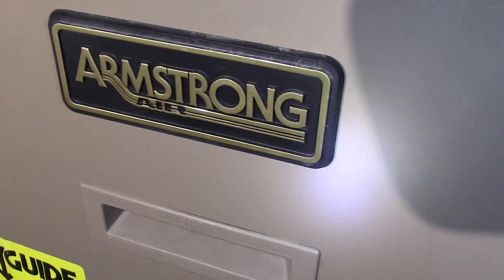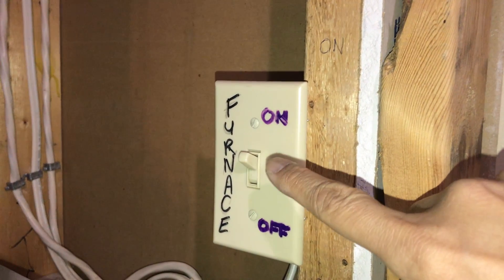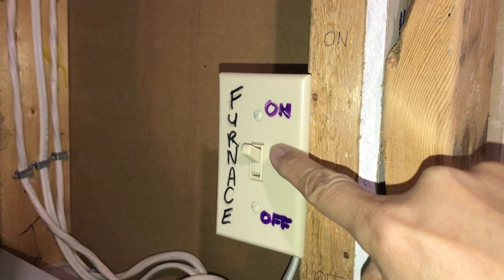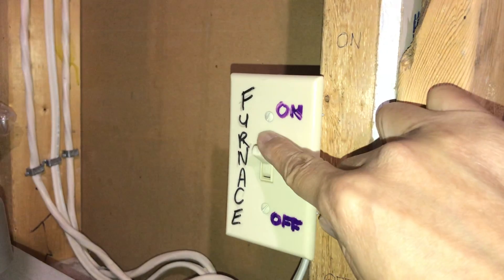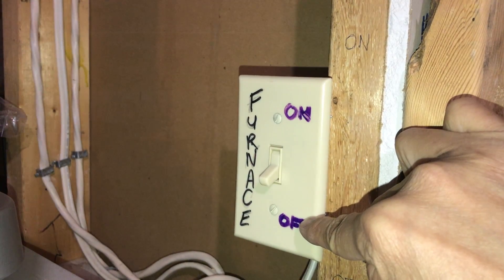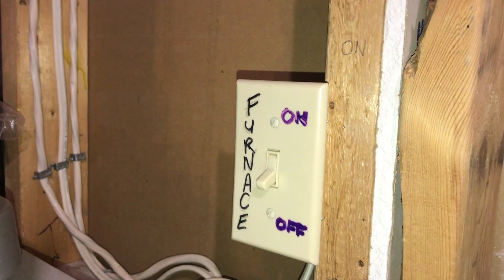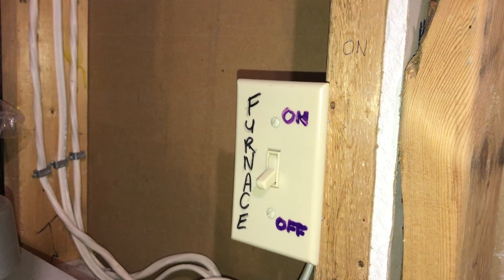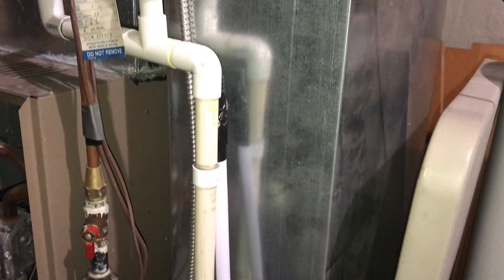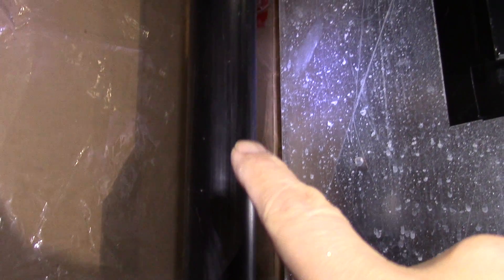First of all, know your furnace on and off power switch — mark your furnace on and off to eliminate any confusion by family members or people working on it. My switch is approximately four to five feet away from my furnace. Your furnace may have it close by, in an area where it would be easily visible and accessible.